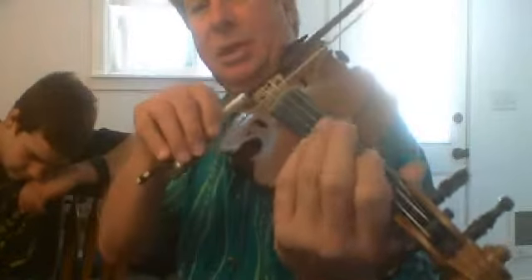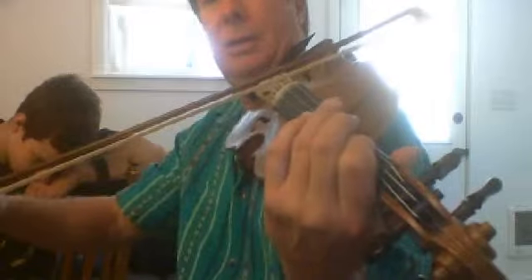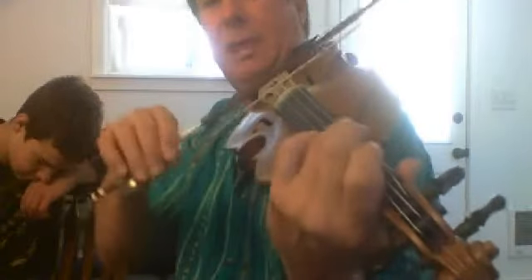This is what we're working on. We talked about thirds, and this one starts in the key of A — the Orange Blossom Special thing. So here's the A, then the major third, and the fifth is here.